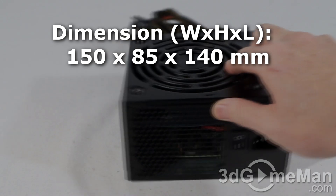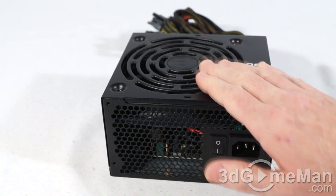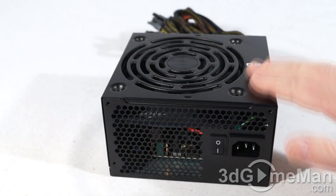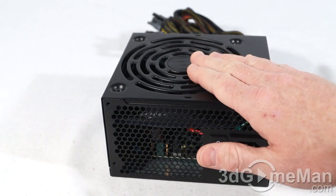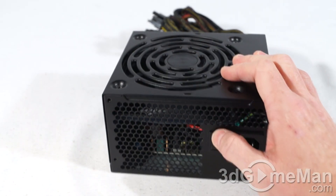It comes with a black paint finish, the housing is steel, and you've got lots of ventilation holes plus a quiet 120 millimeter fan. As you can see, the fan grill is integrated within the power supply itself. Here's the power cord connection and the power switch.